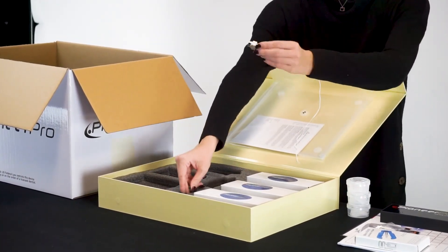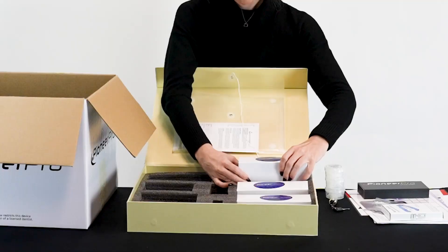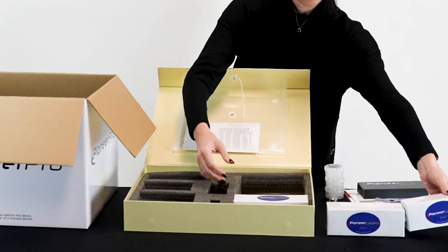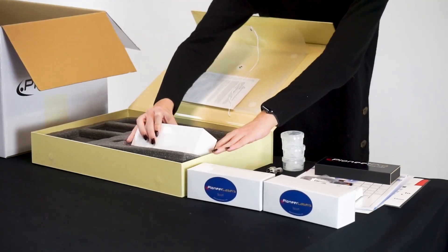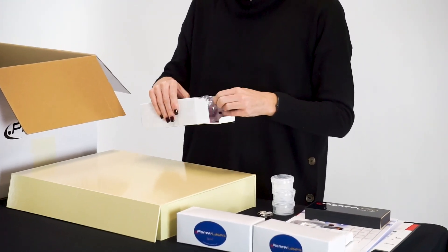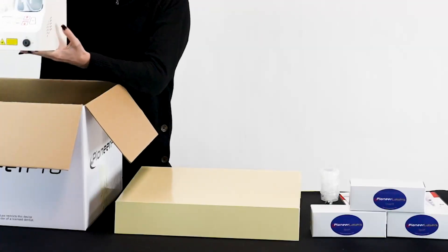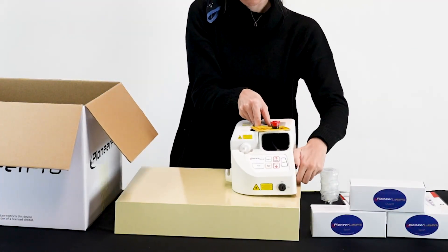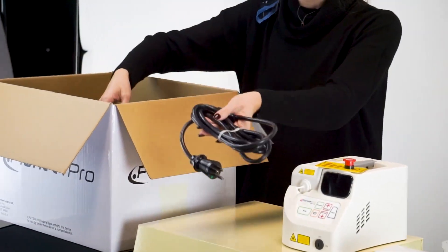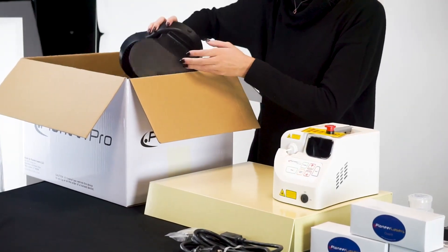One laser key, three pairs of laser safety glasses, one Pioneer Pro diode laser, one power cord, one 9-volt battery, and one foot pedal.